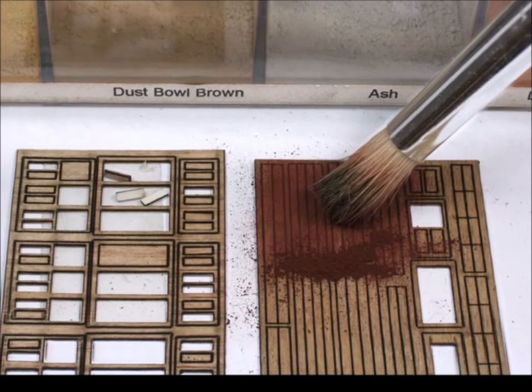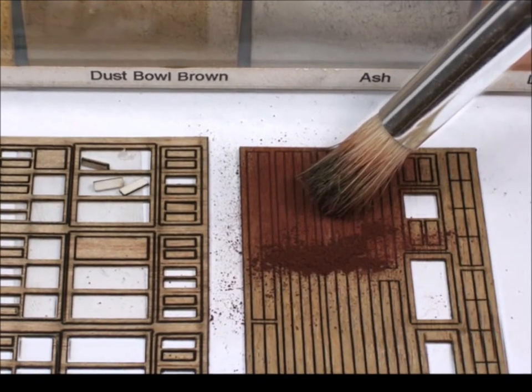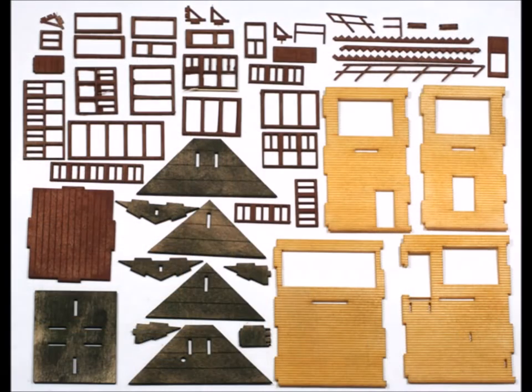I like to use the weathering powders for coloring most wood kits. They go on very even and consistent, and there's never any warping that can happen with paints and stains. And here are all the pieces already all colored up.